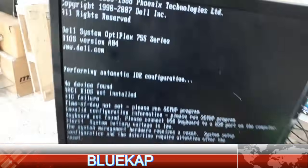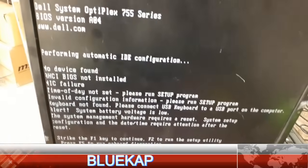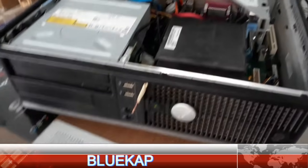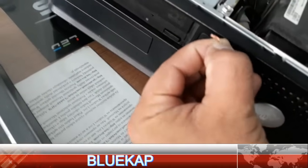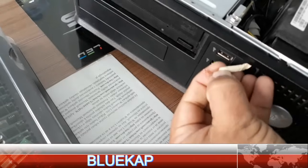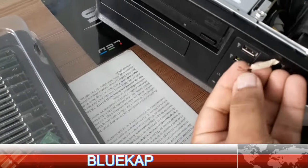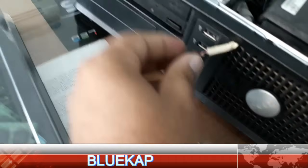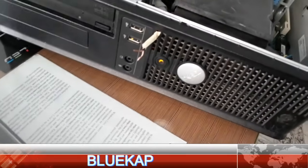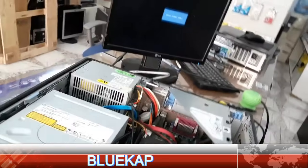Now you can see the system is working. Everything is okay — perfect. If I remove the connection again, the system goes off and is not working. Now the amber light comes back again.